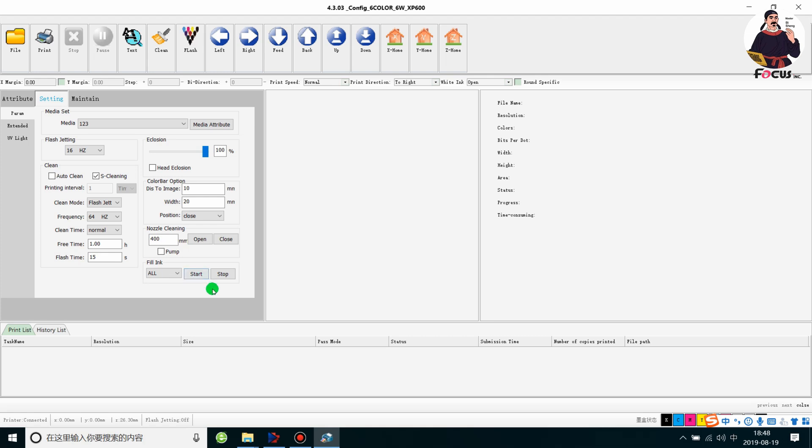We click All and then click Start. Please pay attention: once you click Start, it will not automatically stop — you must click Stop manually. For the first time loading ink from the ink damper to the print head, normally we click Start, wait about 30 seconds, then click Stop. Please remember you must stop it manually, otherwise the pump will continue running and pump all the ink out of the ink bottles. So we click Start and then Stop to pump the ink from the cap station.